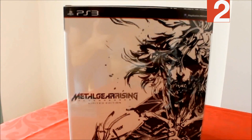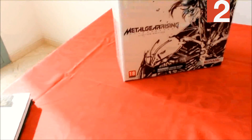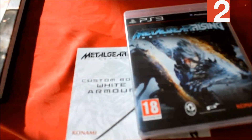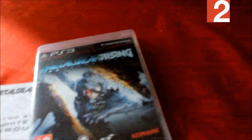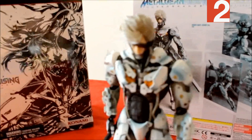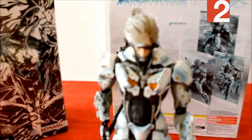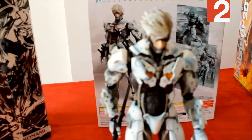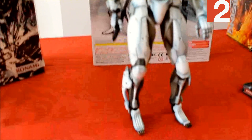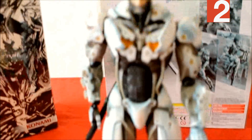Alright, to begin with the European edition, which comes in this packaging — pretty good. Not much content in this edition; it only comes with a code to download Raiden's white armor from PSN, the game, and a Play Arts Sky Series white armor Raiden action figure. Pretty good. As is the trend with Play Arts figurines, they come with a lot of items to customize your figurine into various dynamic poses. The level of detail is okay, the quality is not bad.